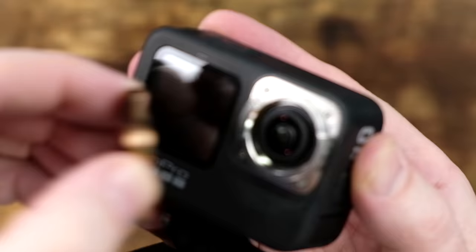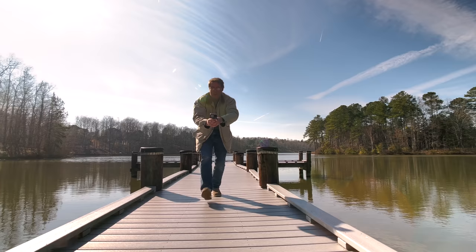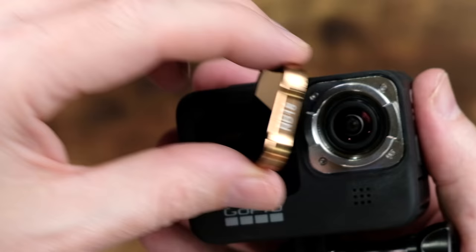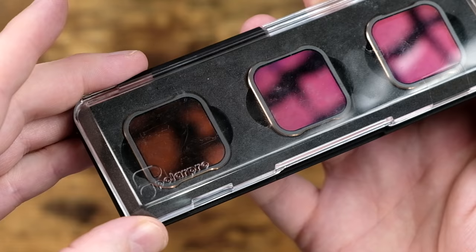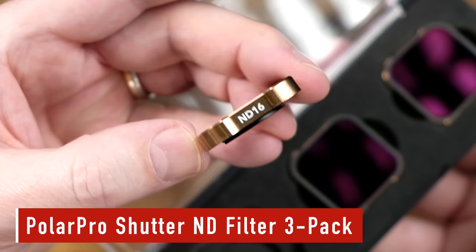Pop on an ND filter and now your GoPro has less light hitting the sensor on bright days, and therefore you can slow down the shutter speed to get to the correct setting. I recommend the type of ND filter that attaches directly onto the GoPro, instead of an ND filter that just fits over and covers the existing clear lens cover. My favorite ND filters for the GoPro is the PolarPro ND filter three pack — and no, they didn't pay me to say this.